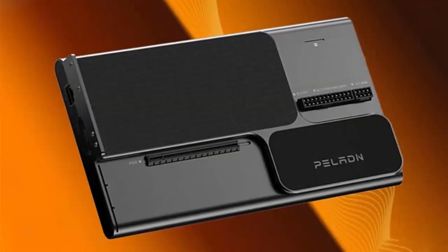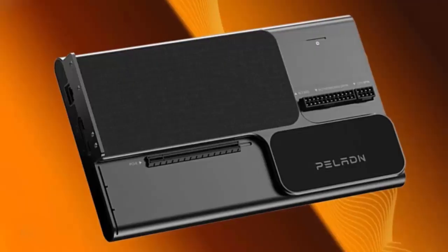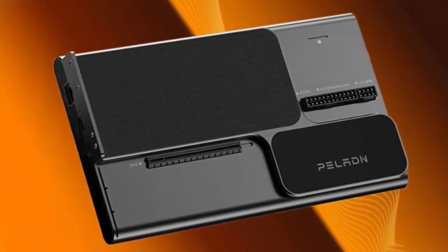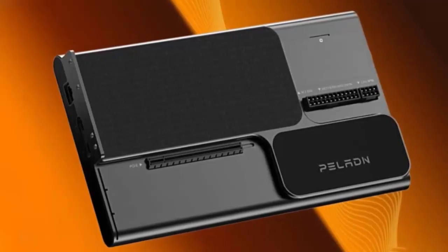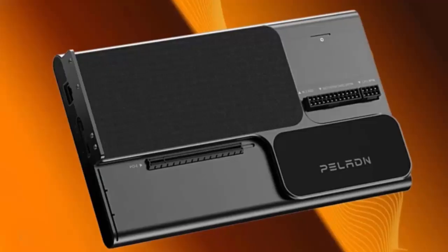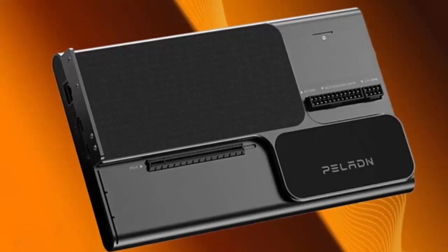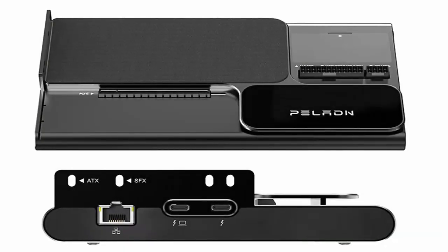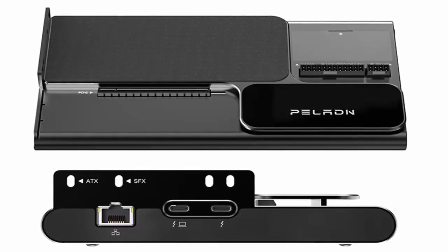What if your laptop could tap into the power of a full desktop GPU over a single cable, while also gaining Ethernet, SD card access, SSD expansion, and 140 watts of charging? Paladin just made it happen. Meet the Paladin Link S3, one of the world's first Thunderbolt 5 eGPU docks. It's compact, powerful, and packed with connectivity that takes external graphics to the next level. Let's dive in.